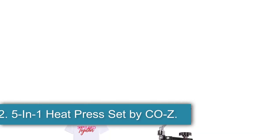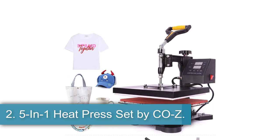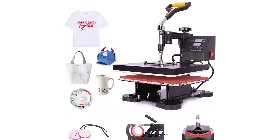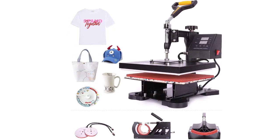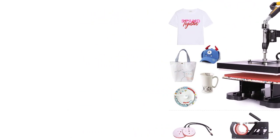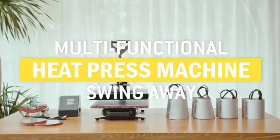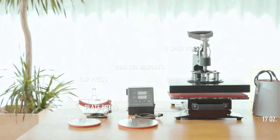Number 2: the 5-in-1 Heat Press Set by Cozy. If you're looking to get into printing and don't want to stop at just mugs, consider getting a press that can do it all. Like the Cozy 5-in-1 Heat Press Set — this professional-sized press has a main flat press surface measuring 12 by 10 inches, great for clothing, fabric, bags, ceramic tiles, mousepads, or even jigsaw puzzles.